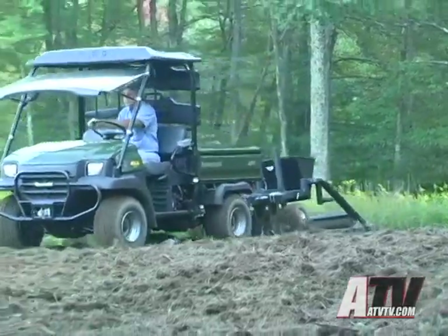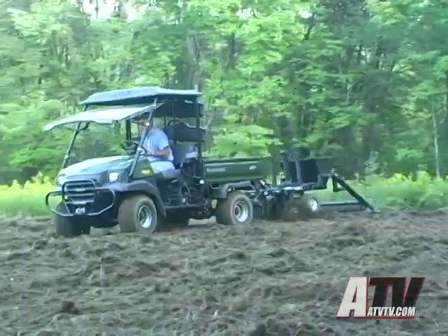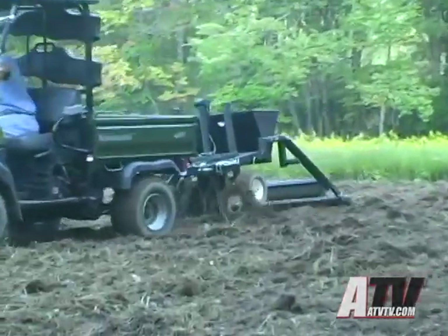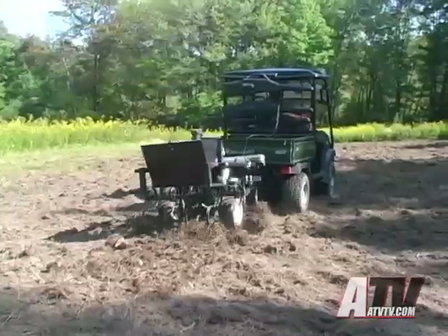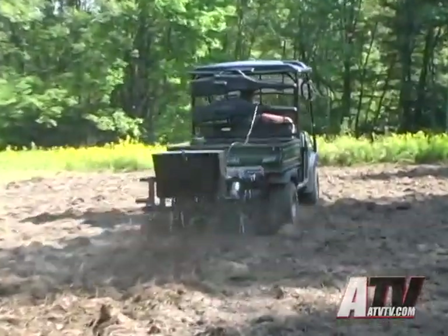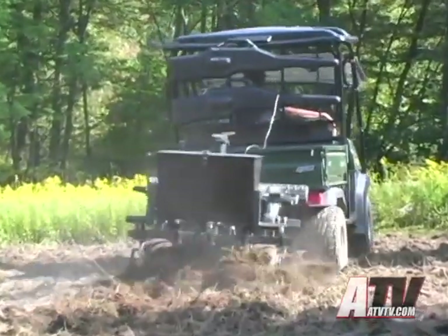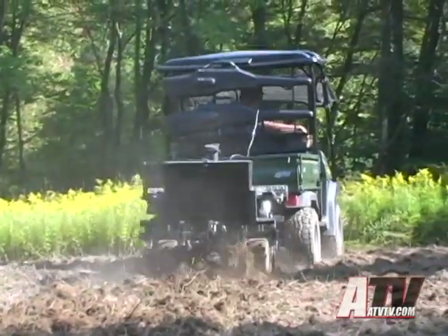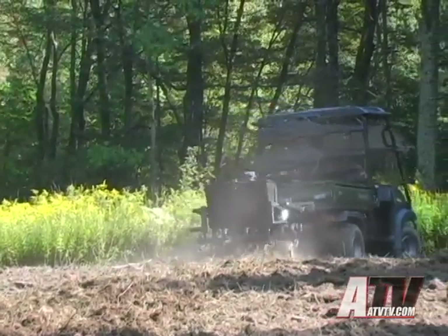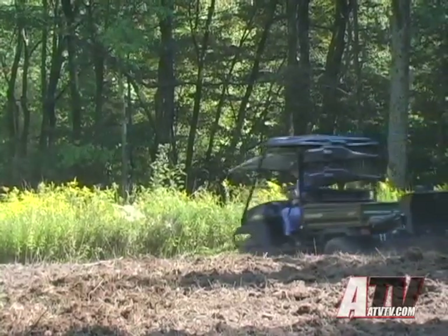Each time you plant a field the soil becomes easier to work with. Over the years the planting becomes easier and the Plotmaster does a great job of producing valuable wildlife food plot areas. Our test found the Plotmaster to be a great piece of equipment. The unit uses solid steel construction which provides the needed weight and durability to penetrate the soil and hold up to almost any abuse that comes with producing a planting area. Many times food plots need to be planted far back in the woods, and the Plotmaster coupled with an ATV like the Kawasaki Mule can turn out to be just the ticket for reaching these secluded areas.